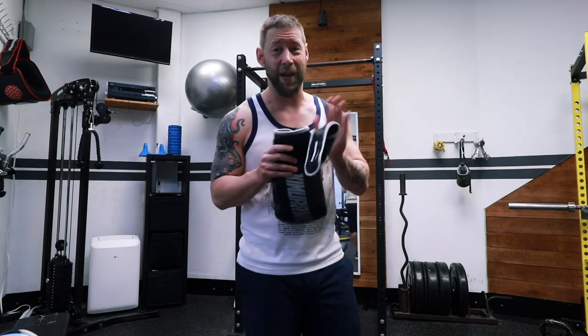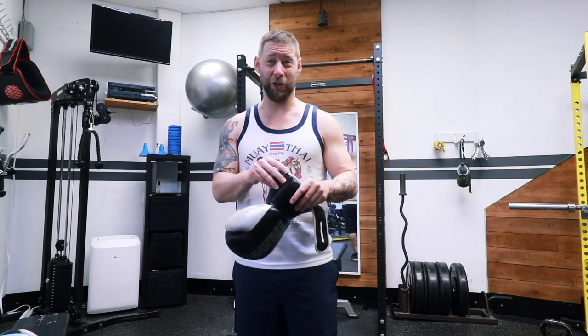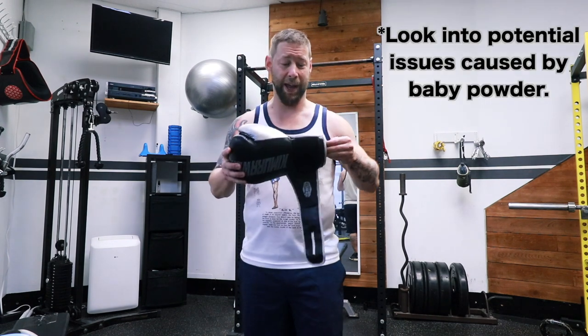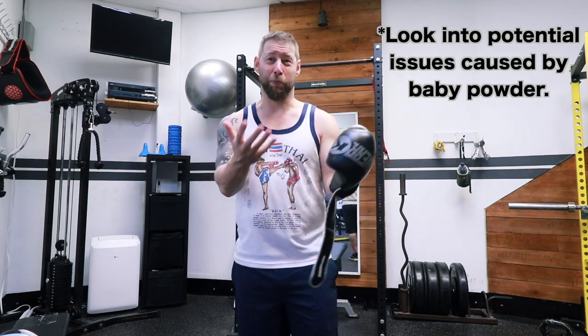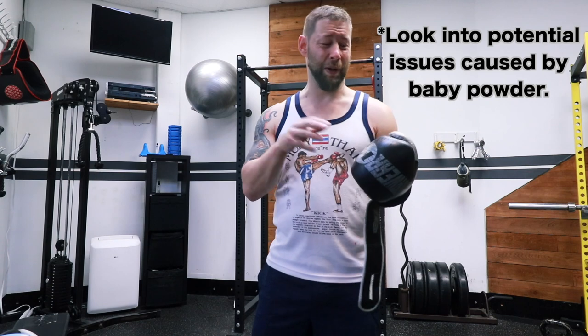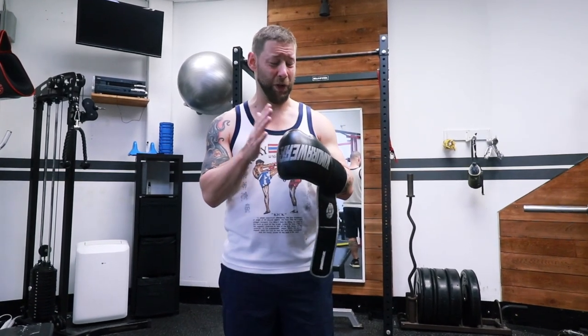Now let's say your gloves already kind of stink — there's not a whole lot you can do about it. One thing I've used to some effect, before it started getting really bad, is baby powder. Just put some baby powder in your hand, get it in there, and work it in. That helps bring some of the moisture out and some of the stink out, but it just helps a bit. If your gloves are really bad to start with, that's not going to do much.